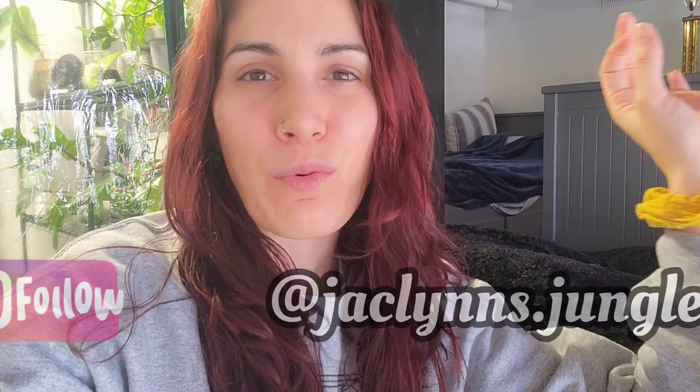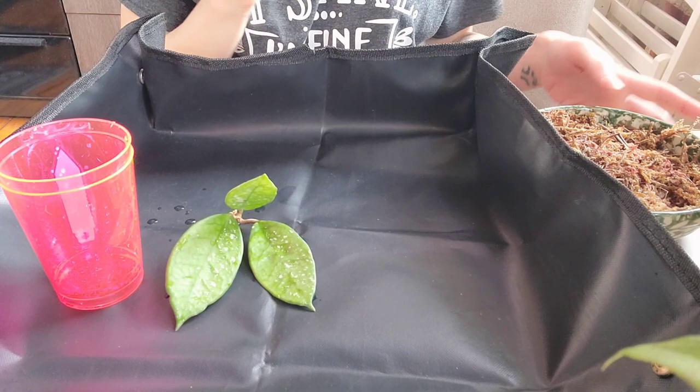Hey plant fam, welcome back to my channel! If you are new here, my name is Jacqueline. This is part of my jungle and today I wanted to do some Hoya maintenance with you guys. I imported some plants from Asian Plant Export and it did not go well. I got some advice from a plant friend telling me to take them out of perlite and put the struggling ones into moss, so that's what I did. I'm going to show you guys that footage now, and then after about five days I'll show you how they're doing in the greenhouse.